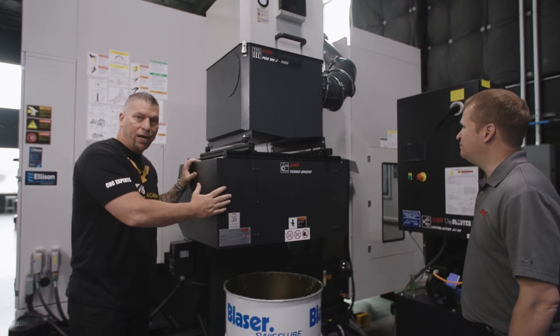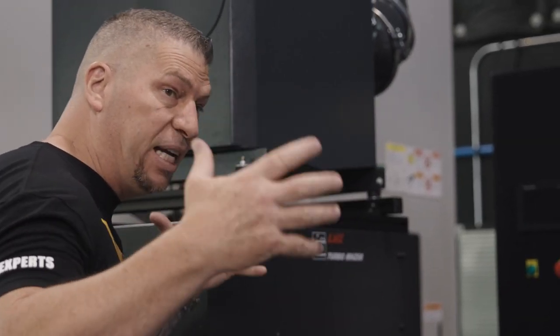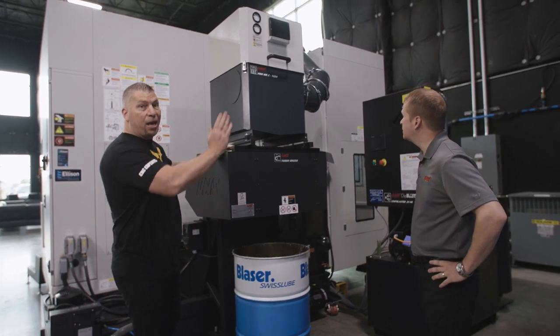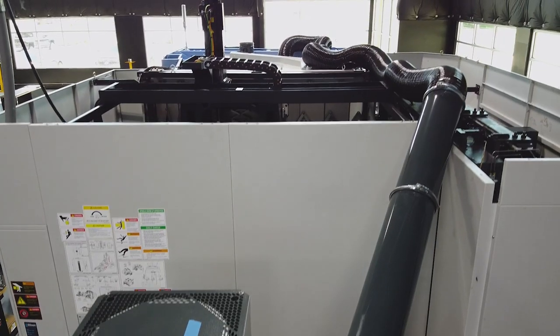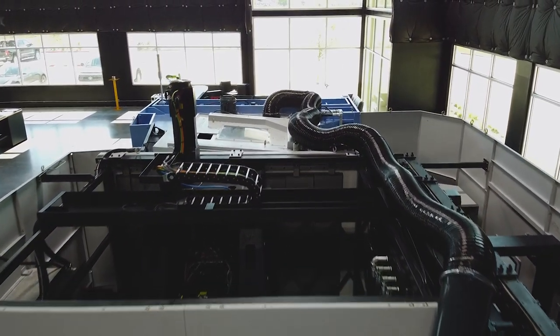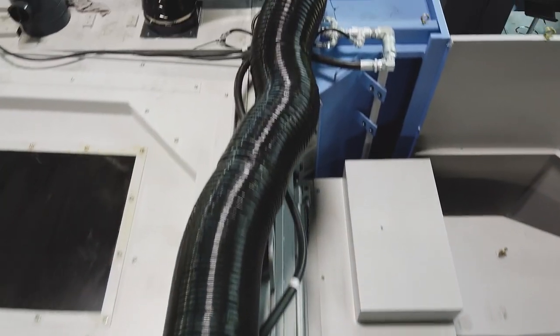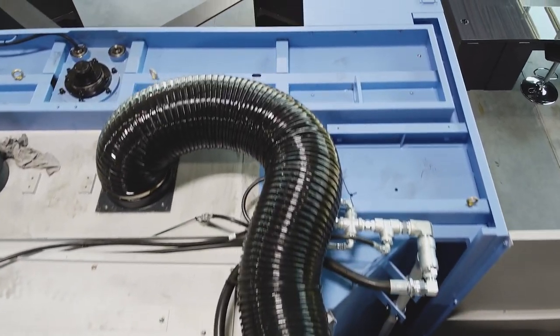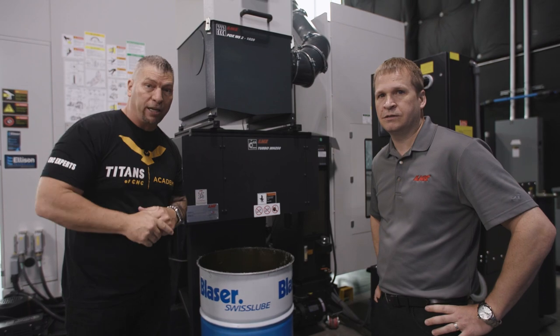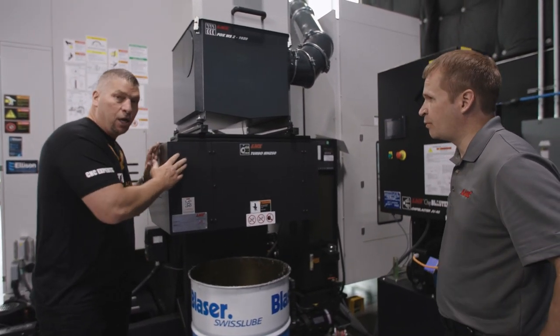This is how they hooked it up to this machine — our NHM 6300, which is a beast horizontal. The way they plumbed it, it goes up and over the machine and then drops into the machine right where all the work happens, and just sucks out all that mist, keeping it nice and clean inside so we can actually see the part while coolant is spraying on it.